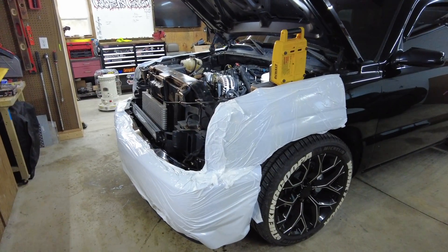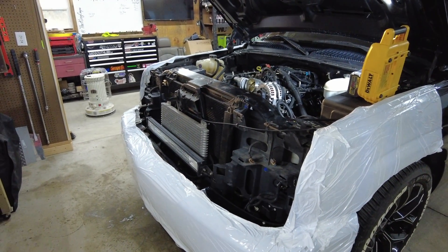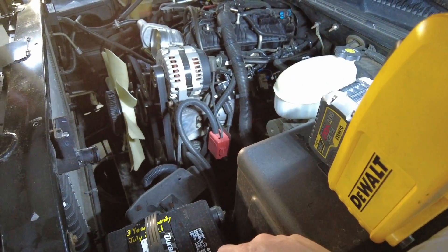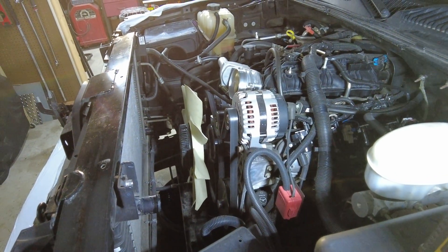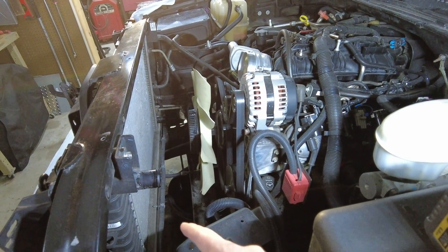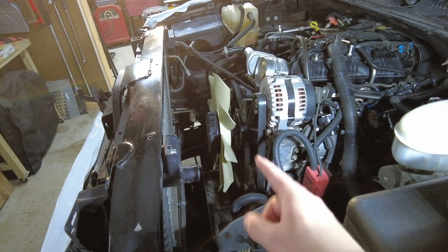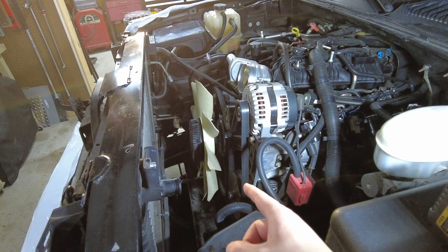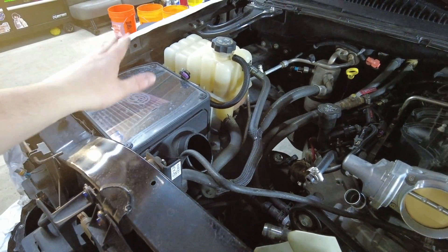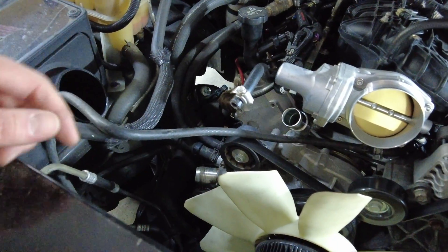We are cruising right along. We got the whole truck wrapped up on the front to protect the paint. We removed the headlights and grill — you don't really have to remove those, but we did just to make sure they don't get damaged. Next up we're probably going to disconnect the battery. We already got the air intake tube off, the upper and lower fan shrouds off. We are going to be pulling the radiator out since we're swapping to the larger one with the electric fans, so we're going to be pulling the fan off next — that's going to give us a little bit more clearance when we pull the engine out and up.